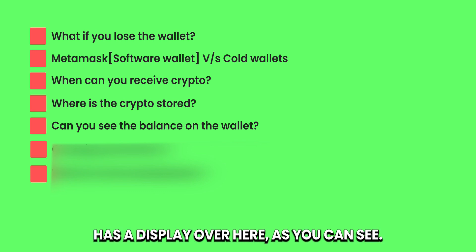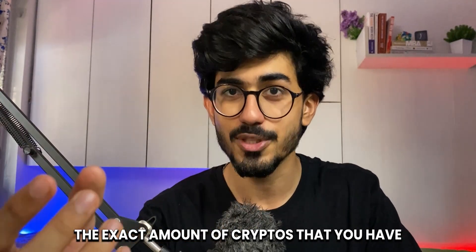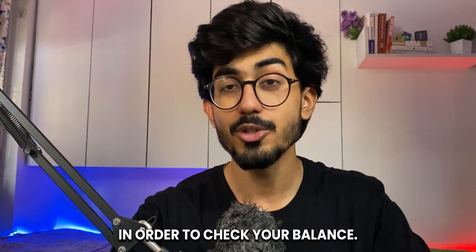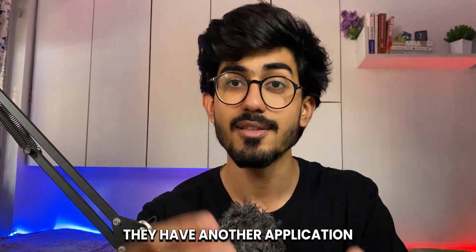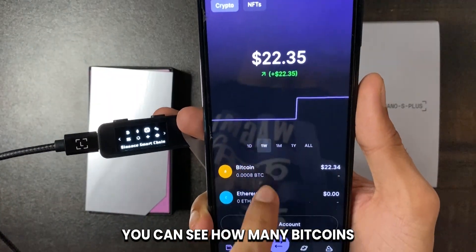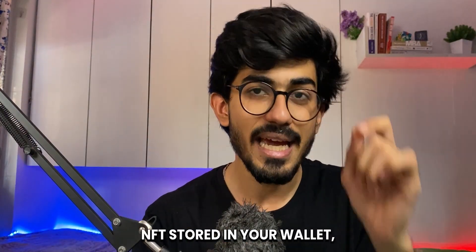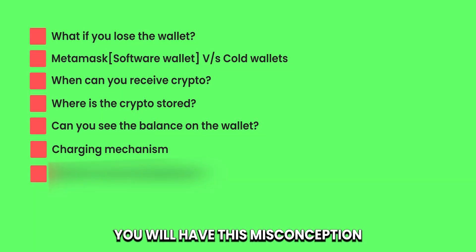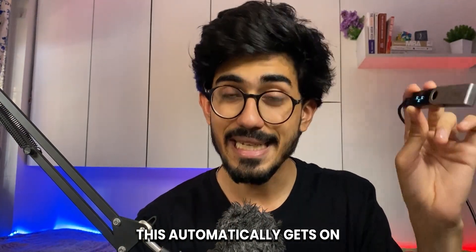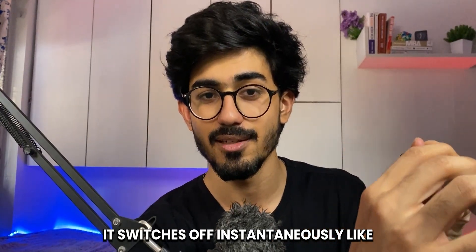This particular wallet has a display, as you can see. This display does not show you the exact amount of cryptos you have — you would have to connect it to your phone or something of that sort to check your balance. With Ledger, they have an application called Ledger Live. Once you connect with this application, you can see your balance — how many Bitcoins, Ethereum, or whatever cryptos you have in your wallet. You can even see NFTs stored in your wallet. Many people also have a misconception that you need to charge this crypto wallet. You don't — it automatically powers on when you connect it to your phone, and switches off instantaneously when you remove it.